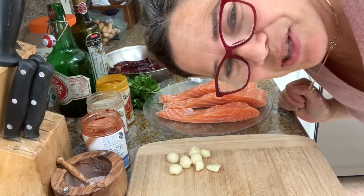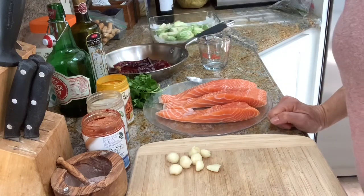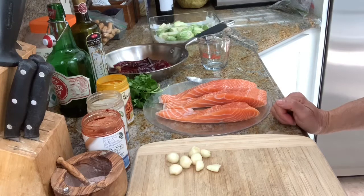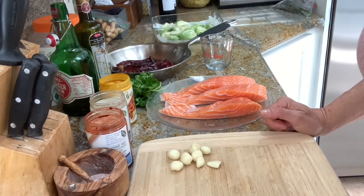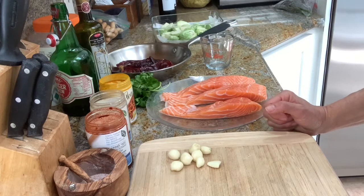Hey guys, this is Bat Sheva from The Kosher Twist and today I'm going to show you a dish that is very popular in my house — savory baked salmon that I prepare every Friday for Shabbat. This dish has been popular for many years in North African and Middle Eastern culture and has a lot of variations. I'm preparing it in my own Kosher Twist style, which I hope you're going to like and find really easy to make.